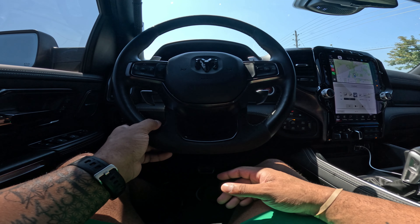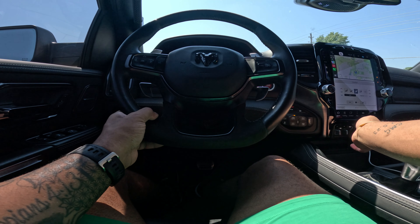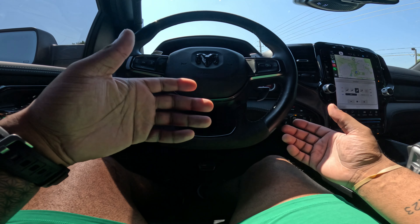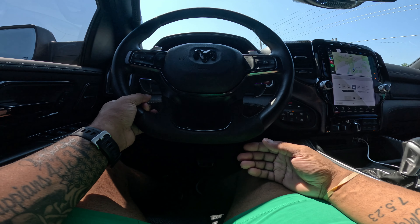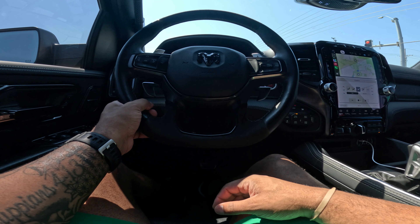Everything that's standard in the TRX — the paddle shifters, the drive modes, the TRX modes, the trailer brake, the trailer steering, the aux buttons — all these things are standard and they come with this. So I'm not really too upset about not having carbon fiber and all these things. It still comes with the Harman Kardon sound system, which I must say is absolutely phenomenal. As you get into it, you're like, oh my god, this is unbelievable.